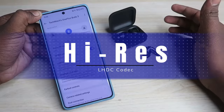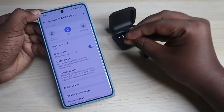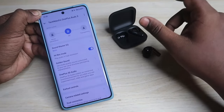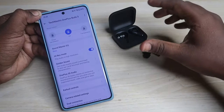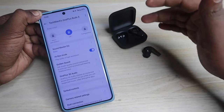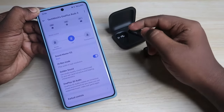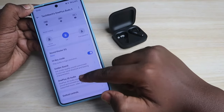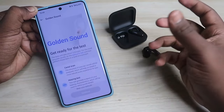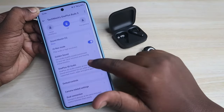The OnePlus Buds 3 supports the LHDC audio codec with high resolution support, so the Bluetooth transmission supports high resolution - meaning you can hear high-resolution songs in full, near-lossless quality. To enable high resolution mode, you need a smartphone with LHDC version 4.0 or above. Under the Hey Melody app or in Earbuds Function, you can see the High Resolution Mode toggle. There's also a Golden Sound option to test your earbuds with your ear canal for better audio quality and improved ANC experience.